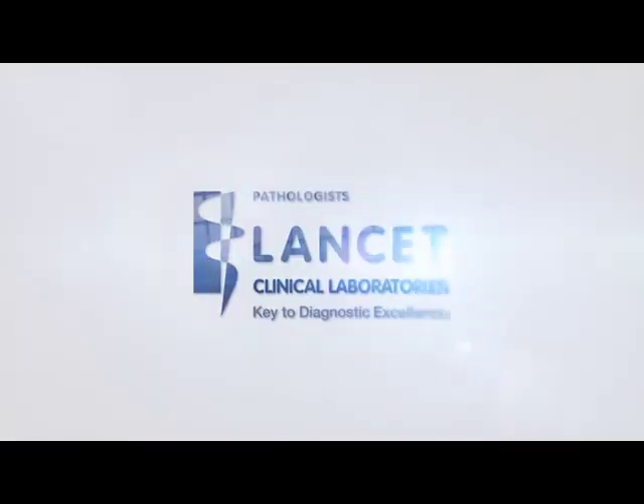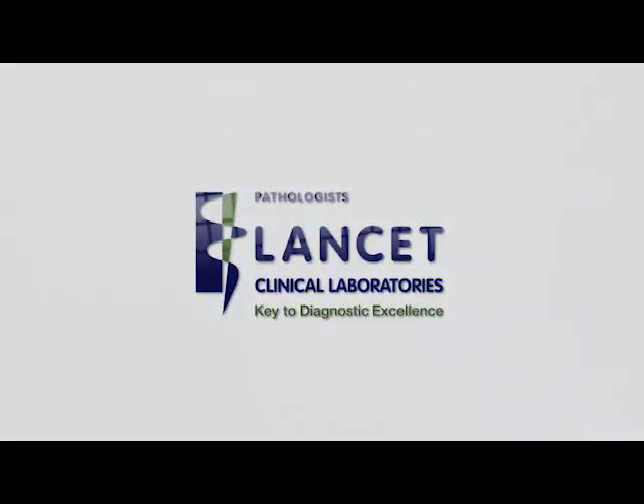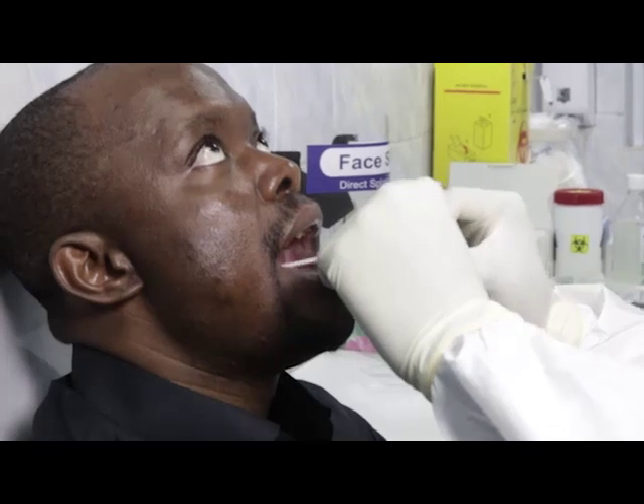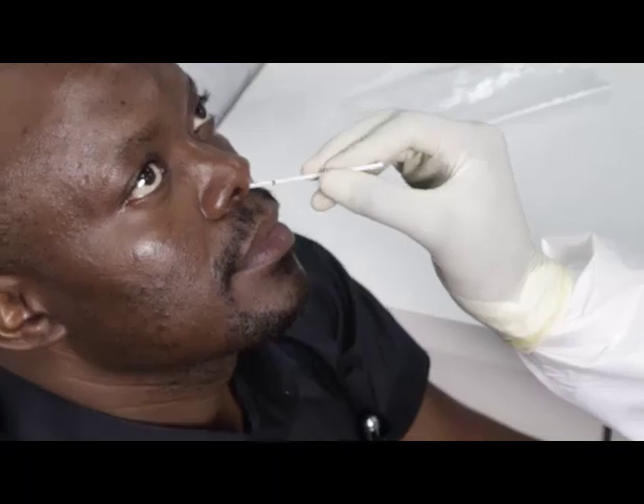This video is brought to you by Lancet Clinical Laboratories Zimbabwe, in collaboration with the ENT Group Zimbabwe. In this video, we will demonstrate the technique for collection of oropharyngeal and nasopharyngeal swabs.